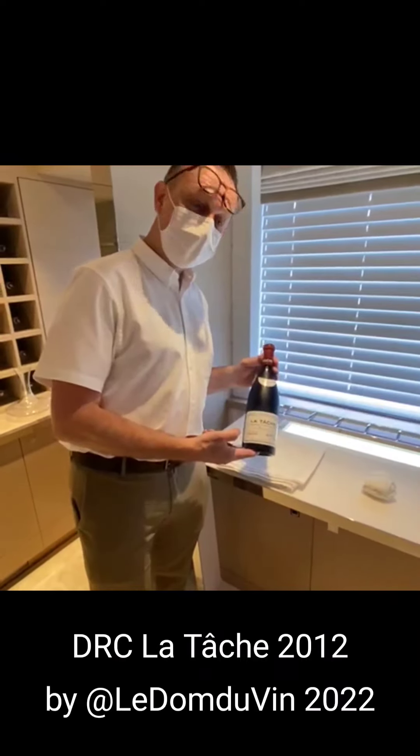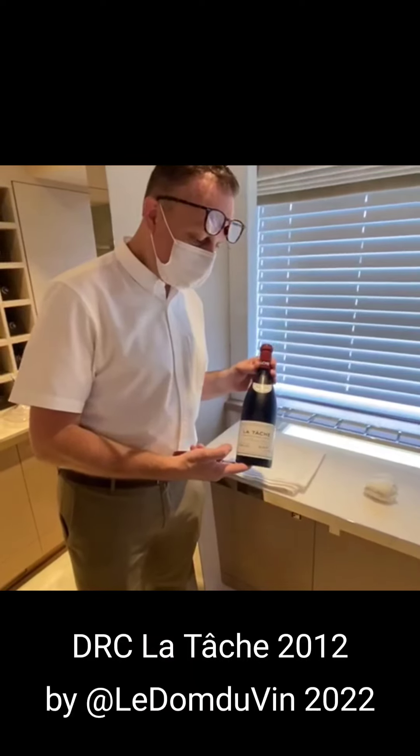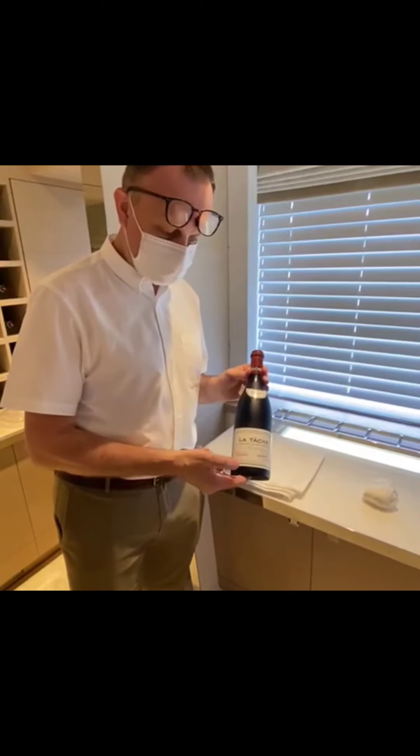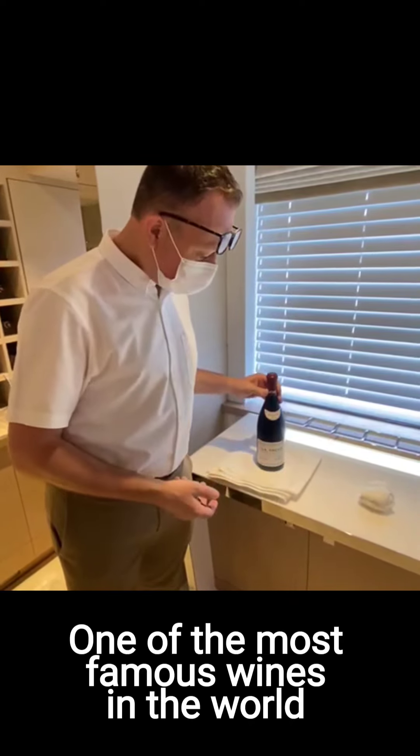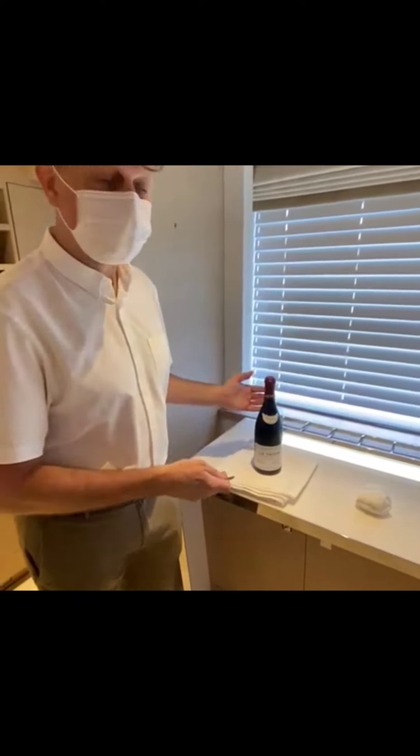Today we will open a bottle of Domaine de la Romanée-Conti La Tâche 2012 from Burgundy — one of the most famous wines in the world — and I'm just going to open it like regularly.